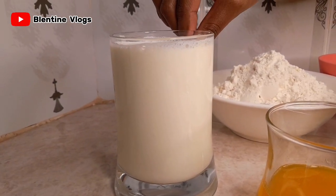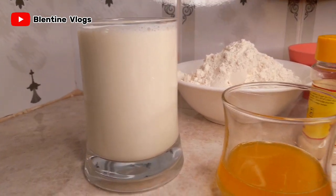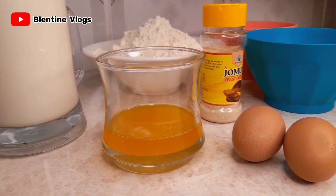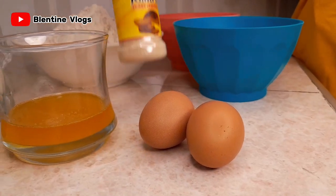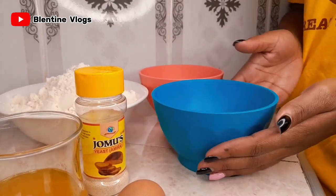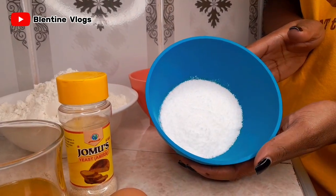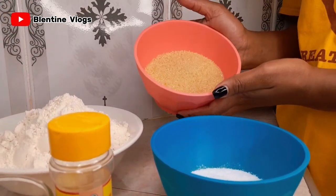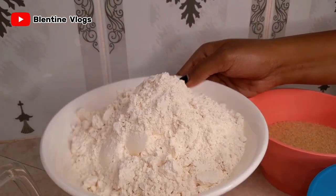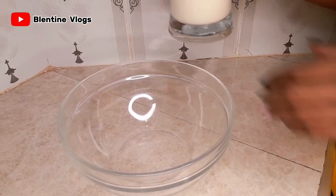For the ingredients I'm going to use: 500 ml of warm milk, two tablespoons of melted margarine, two eggs, one tablespoon of dry yeast, one teaspoon of salt, three tablespoons of sugar, and three cups of all-purpose flour.